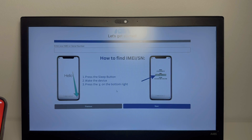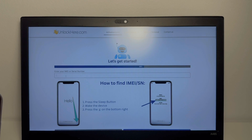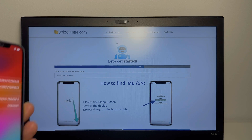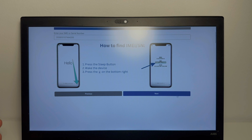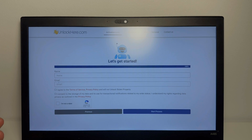Now you want to tap Next. So now you want to put in the IMEI — we have this one right here. As we can see, the IMEI matches, so we want to tap Next. Now you want to type in your name and an email so they can assign the order to your account. You want to agree to the terms and conditions and privacy policy, and agree that you're not unlocking stolen property.